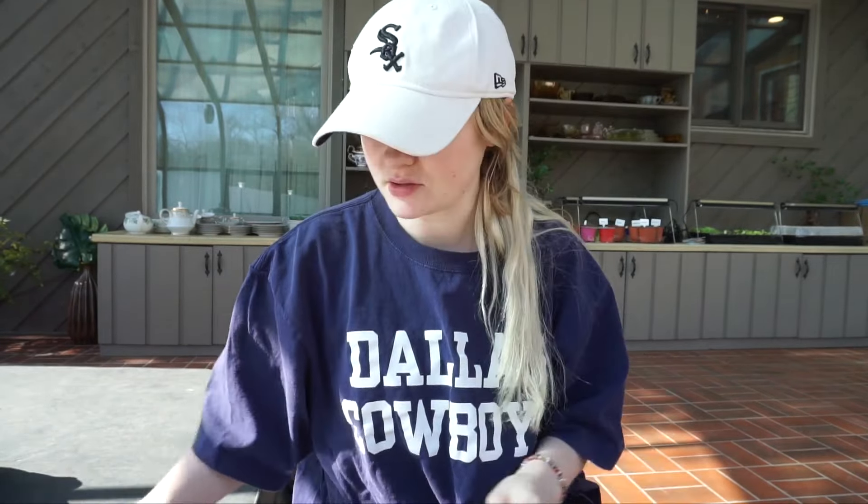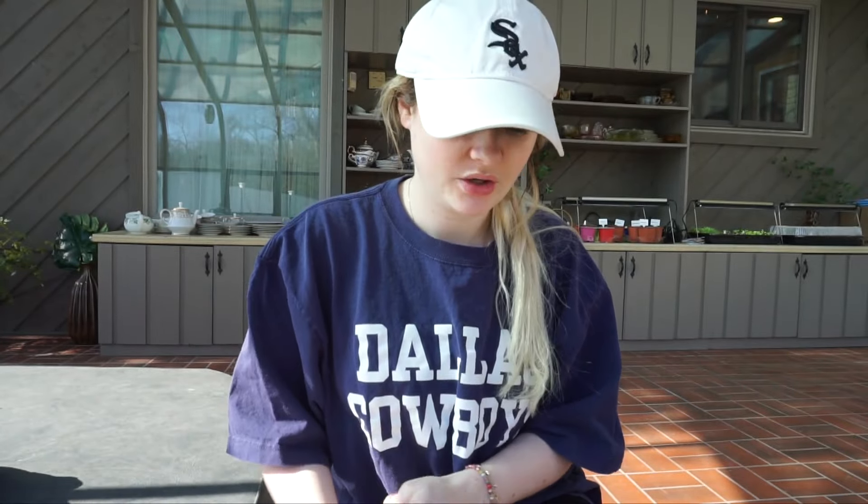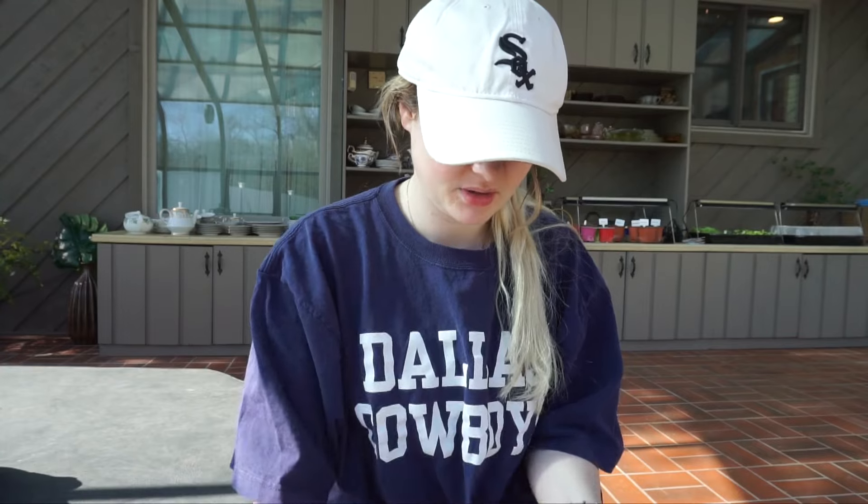I'm going to get my gardening gloves on. I already have some soil mixed up, but I'll have to mix up more because I don't have a ton of it.